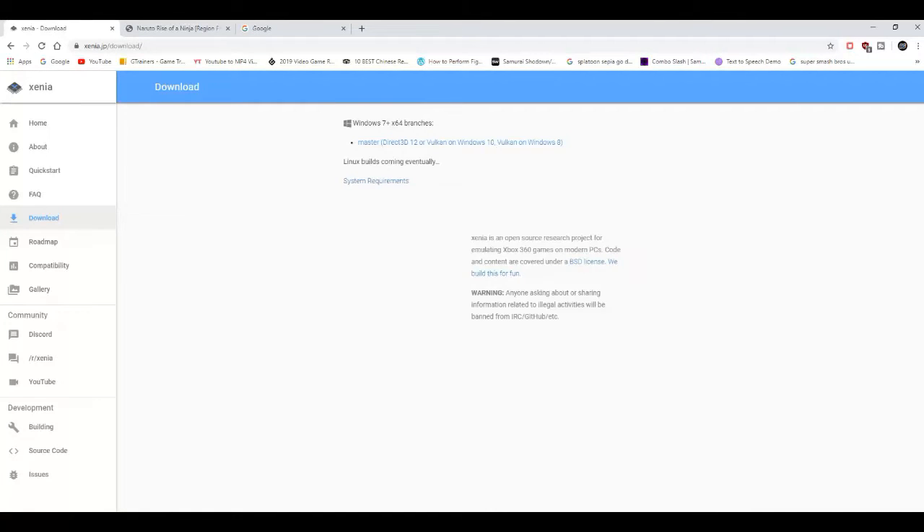Yo, what is going on YouTube? It's your boy Burritoon. And today, guys, I'm about to show you a tutorial on how to play Naruto Rise of the Ninja on PC with the Xenia emulator.